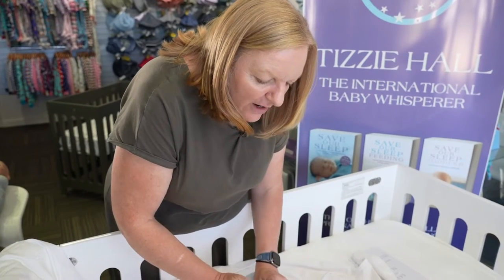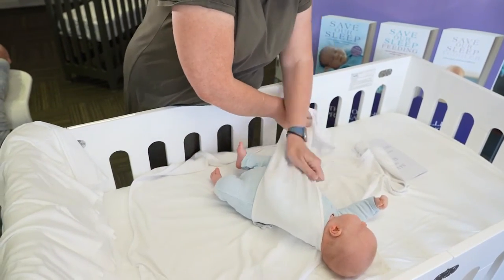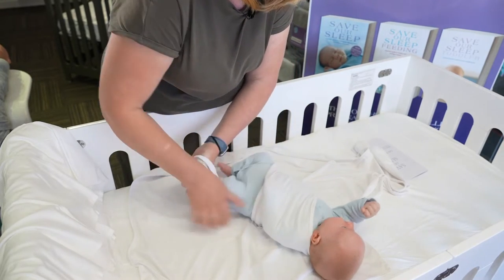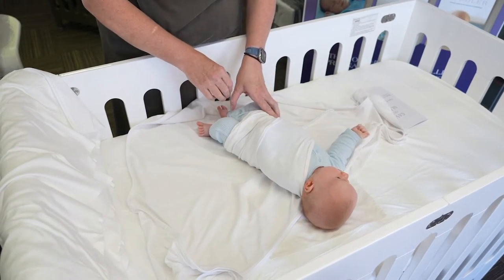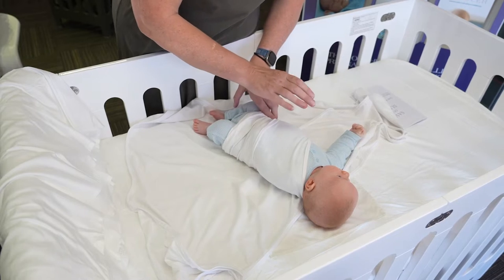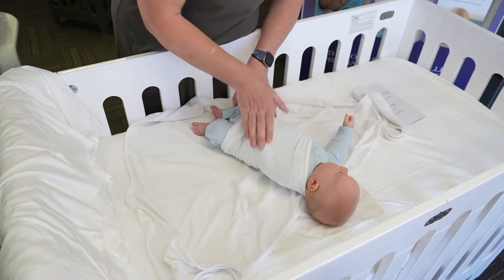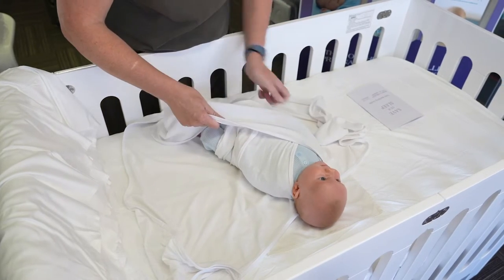Because Mac is under eight weeks, we wouldn't use a safe sleeping bag. This is a small wrap, and we would wrap him like this. We've actually just woken Mac up, so he probably will be a little bit upset when we wrap him up to put him to sleep now, but he might not be. The first wrap comes over this side like this, and we put his arm down by the side, and the second one we would do like this.